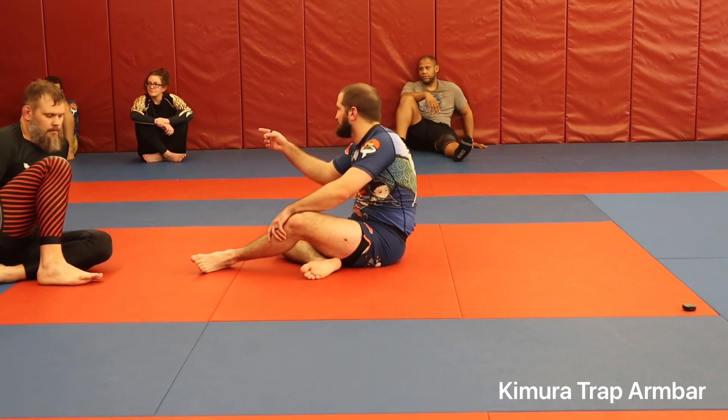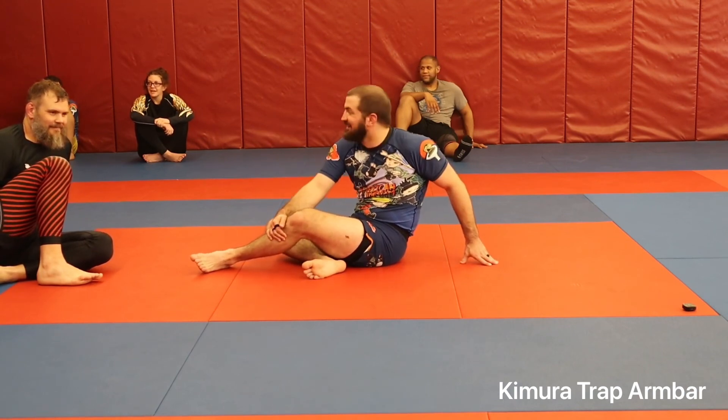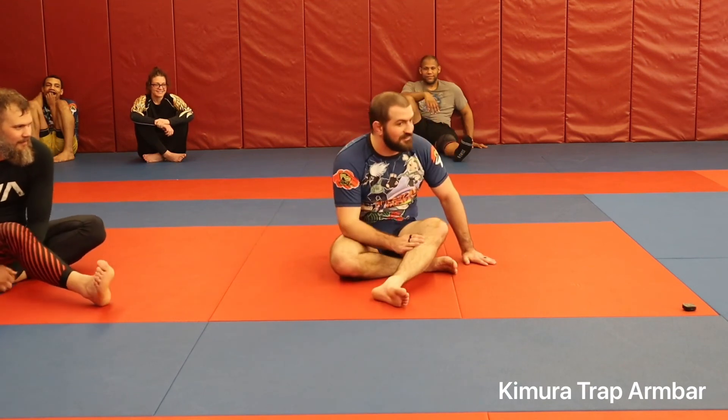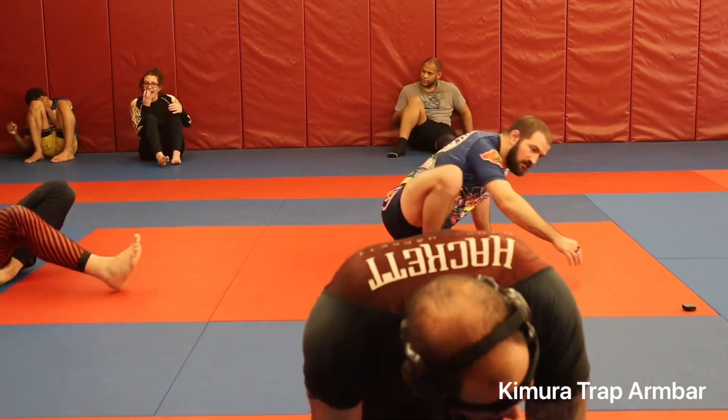Any other questions? All right, let's go.